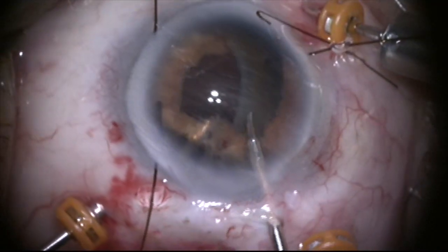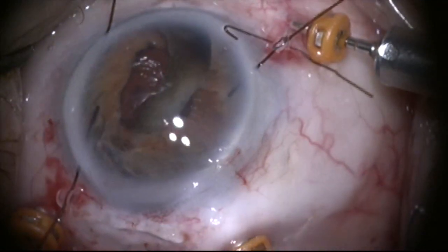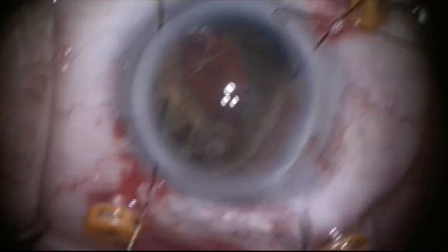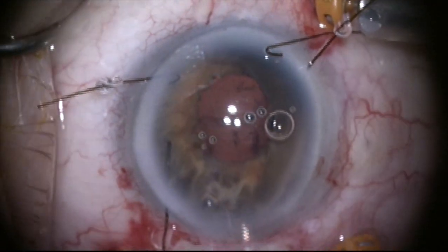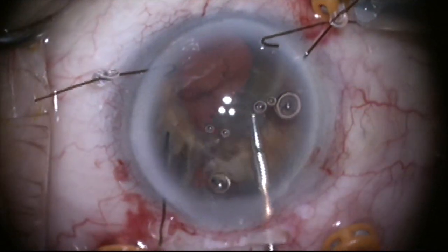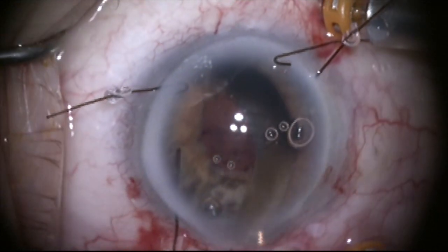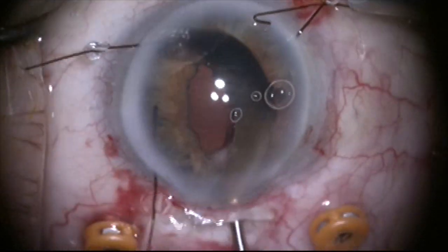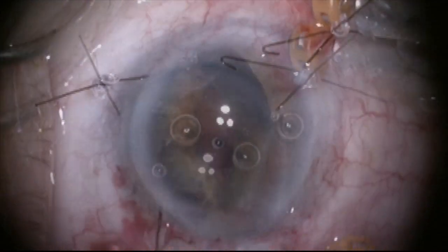Once I manipulate this back up through the iris into the anterior chamber — which is not easy to do — I'm going to put viscoelastic in the anterior chamber and try to pull it out through the main incision, but this is not successful because there's really nothing to grab onto. After trying to flush it out as well, I decide to go ahead and use a fragmentome to break this up.